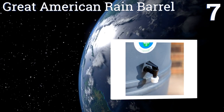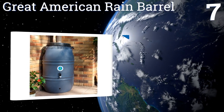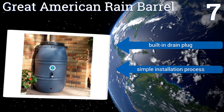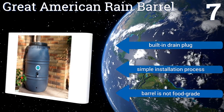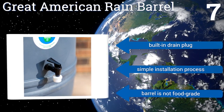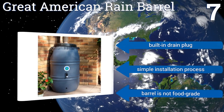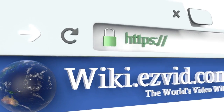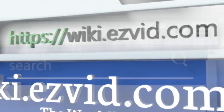Coming in at number seven, designed for superior capacity, the Great American Rain Barrel stores up to 60 gallons of rainwater. Its thick inner walls are designed to keep it rigid and improve its durability, but removing and reinstalling the lid can prove difficult. It includes a built-in drain plug and offers a simple installation process, but this barrel is not food grade.